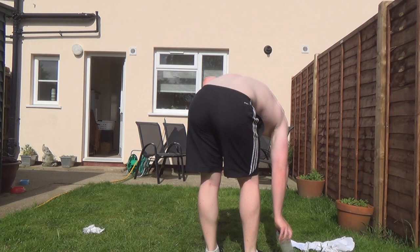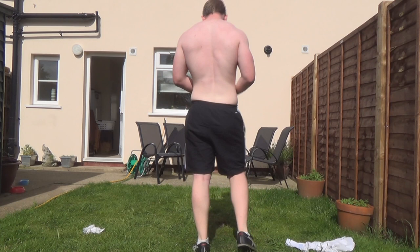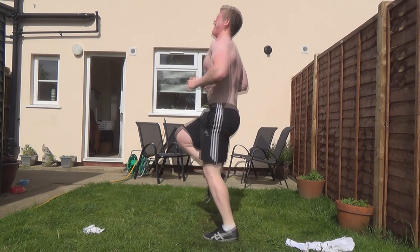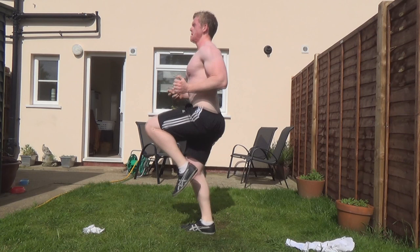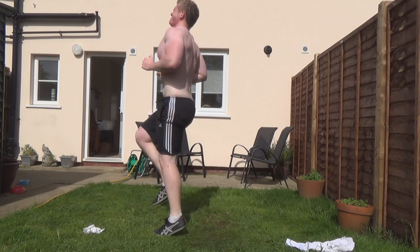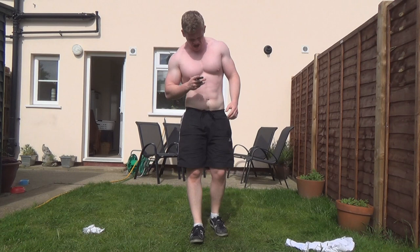We've got high knees and then jumping squats and then we're done. Keep going, keep going. Music might motivate you as well when you're doing this, but I didn't really want to play any out in my garden — I don't have a boombox. One more exercise.